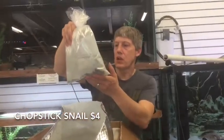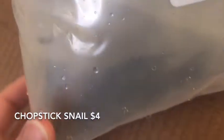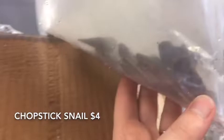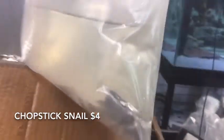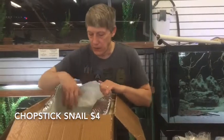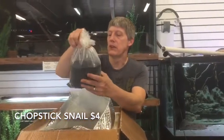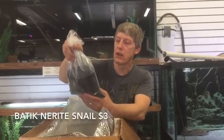Next is Chopstick Snails — I always get these when I can, I think they're really cool. They're a substrate snail, and they've got the trumpet shape to them. They'll get in and they'll turn over your tank just like a Malaysian Trumpet snail, but they won't take over your tank like a Malaysian Trumpet. Very large — or not quite as big, we'll have to see.